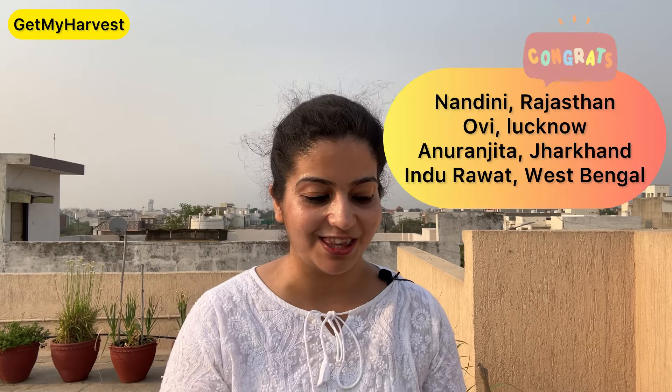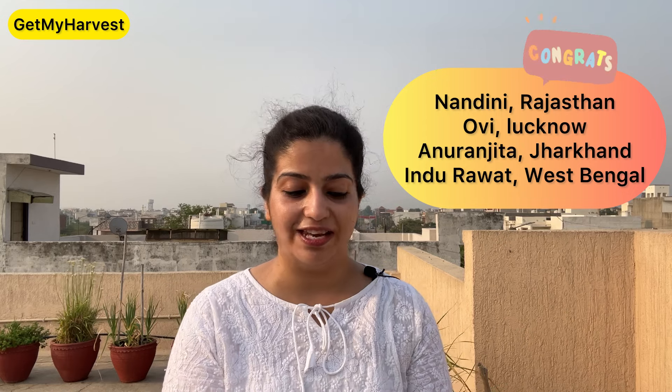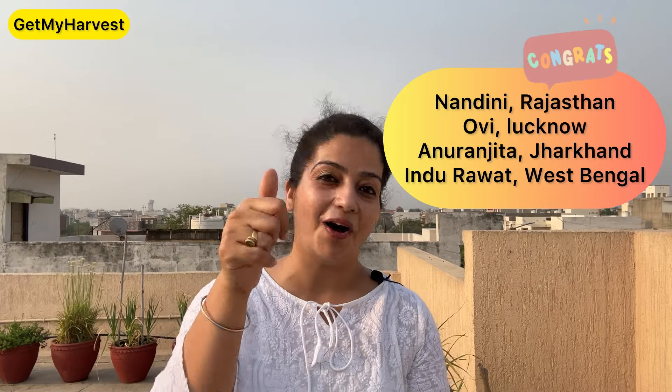Because there are many doubts, look at the whole video. Last week, the video asked for your questions — I had asked in the Chetna series. The answer featured the onion harvest. I want to give shout-outs to: Nandini from Rajasthan, Ovi from Lucknow, Anuranjita from Jharkhand, Indurawat from West Bengal, and viewers from across India.